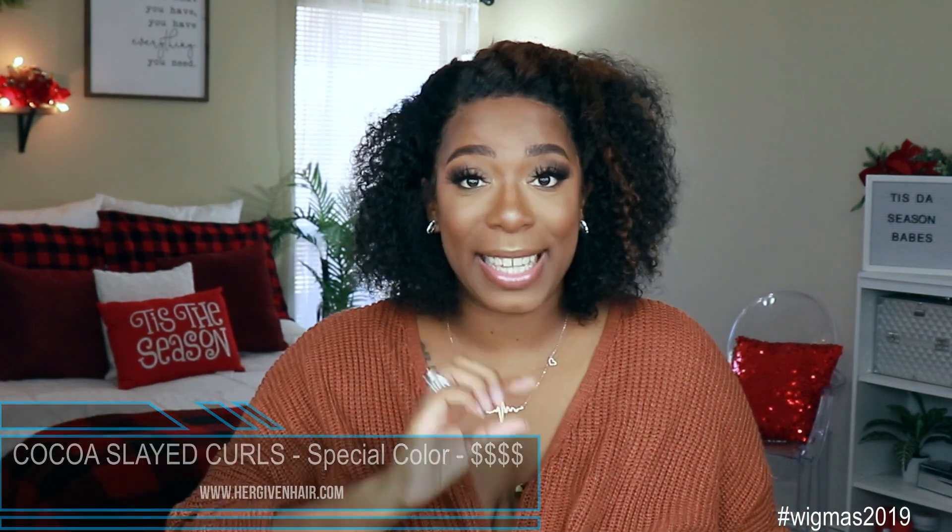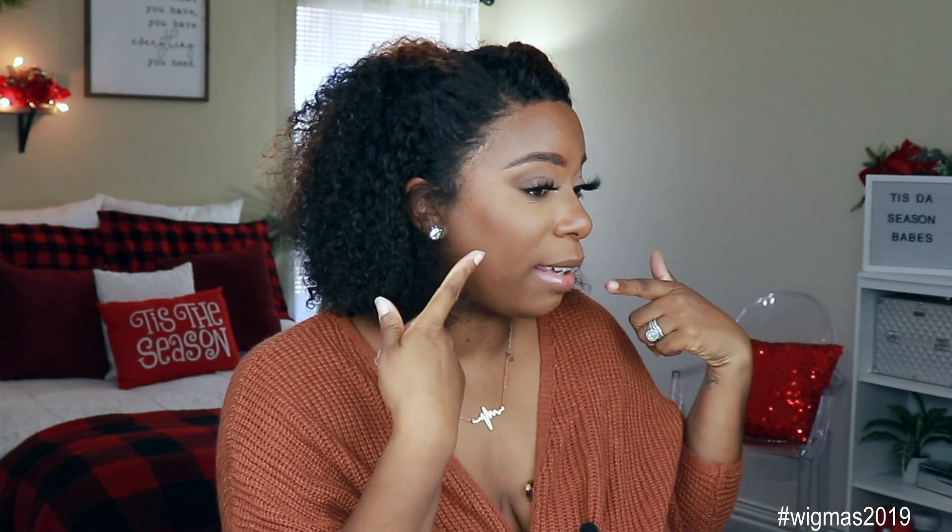This is the Coco Slade Curls 13x6 Lace Front Unit — yes, that is the name. It comes in 14 inches and a 3B to 3C curl texture. Although I am a large head girl, I did get mine in a medium cap size. So for my 23-inch head, it fits down perfectly on both sides — I even had to cut off a little bit more. So for my big head girls, medium should be good for you. This unit has two combs on the side, one in the back, the adjustable straps, and an adjustable elastic band with three hooks like a bra strap.